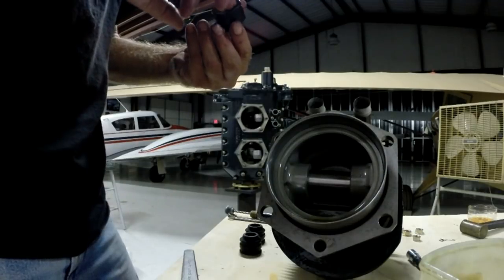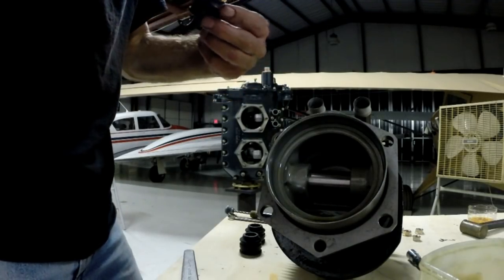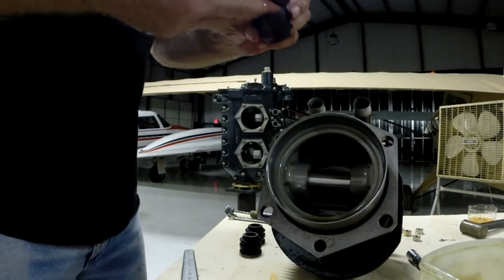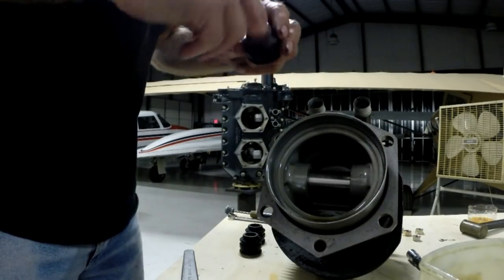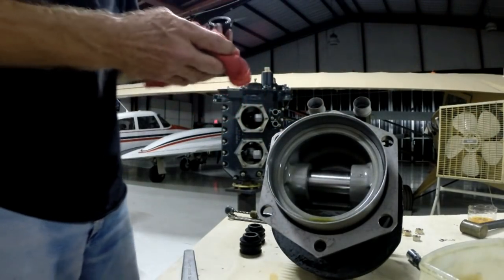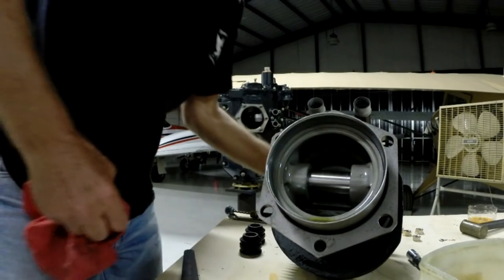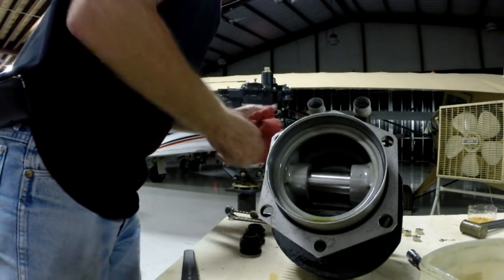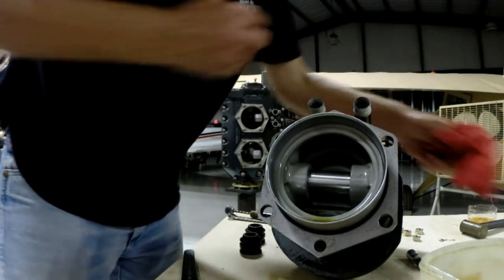The reason you want Vaseline on there is because once you have this up on the cylinder, you're going to have to slide it back down and get it in proper position, then get the spring clamps on it. You want it to lubricate and slide so that when you get it on there, you can position it properly and hopefully won't have any leaks. Now, these pushrod tube housings on these things are pressed fit into the cylinders.